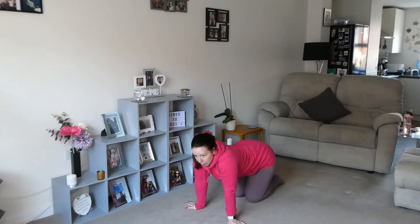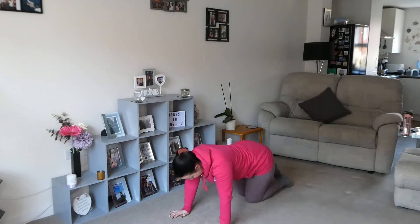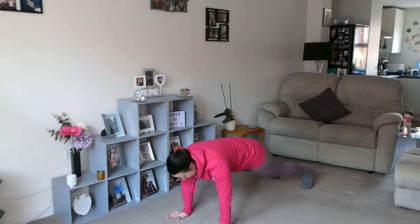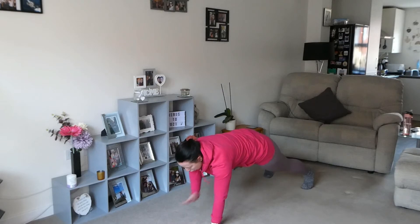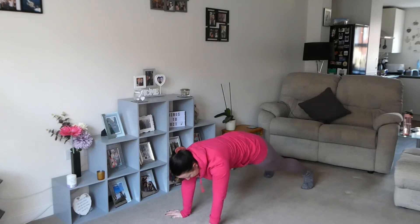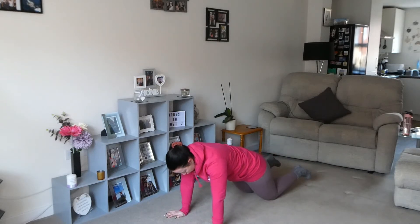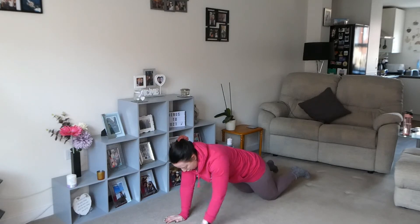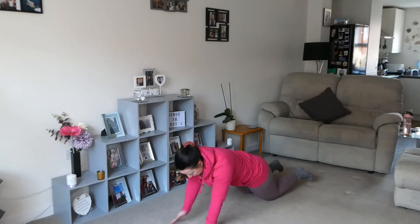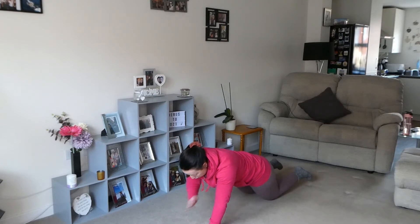Okay, trying to think how many reps we've done now — probably about 150. So high plank, I'm going to go shoulder taps. Going 20 here. Again, if you're struggling drop down onto your knees. Hold that plank, try not to rock. Eight, nine... twenty.